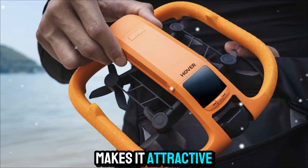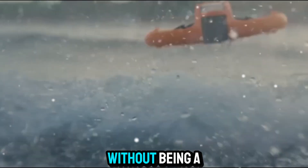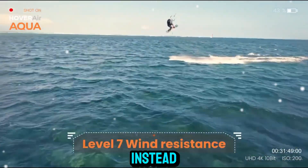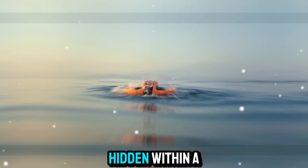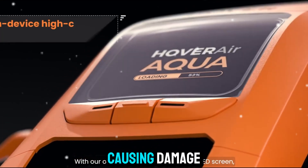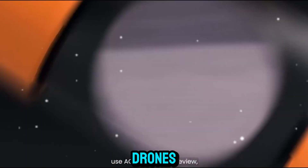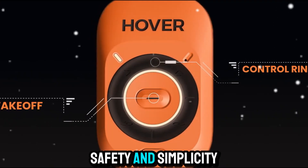This portability alone makes it attractive to travelers, vloggers, and anyone who wants a drone that can go with them without being a burden. Now let's talk about the design. The HoverAir Aqua doesn't look like your traditional drone with exposed propellers. Instead, it has a sleek, modern, enclosed design that makes it much safer to handle. The propellers are hidden within a cage-like structure, so you don't have to worry about accidentally touching them or causing damage when launching or landing. This design also makes it a lot safer to fly indoors — something that's often risky with standard drones. Since the HoverAir Aqua is designed for everyday users, safety and simplicity are key.